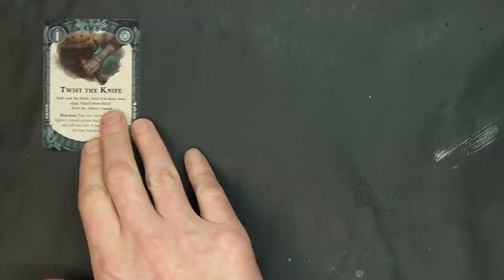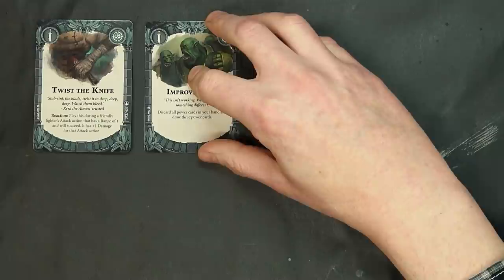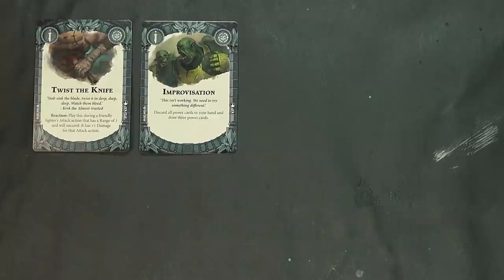Then we've got our ploys. Twisted Knife is one I personally like — it has a tendency to catch people off guard. Play this during a friendly fighter's attack action that has a range of one and will succeed: it has plus one damage for that attack action. It might not work with Skrick because his is range two, but it could work with a lot of other things.